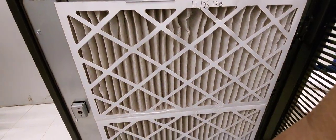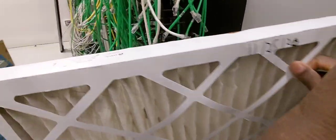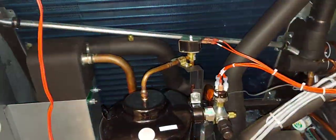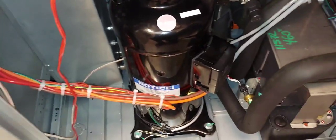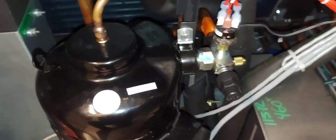Here is your air filter — and if you know filters, the arrow should be installed facing the unit. Here is your evaporator coil. This is a water-cooled unit, so this is your blade-frame water-cooled condenser. Here is your modulating scroll compressor — I'll show you why I say it's modulating when we do some manual testing in a little bit.